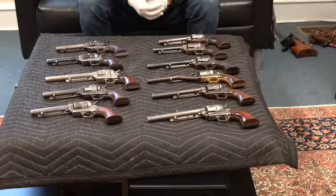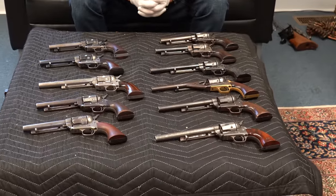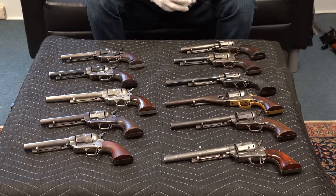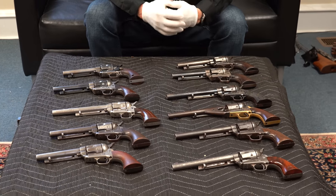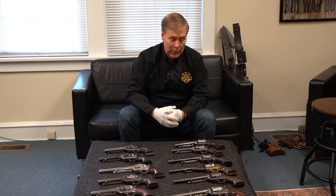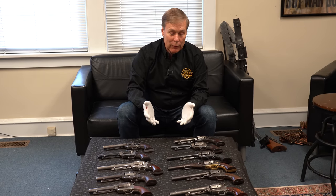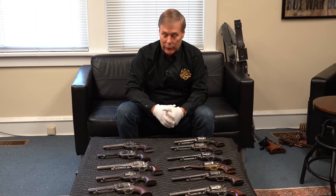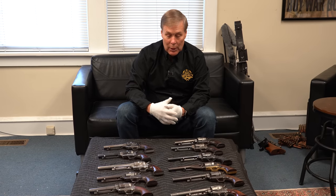These are 11 of the single action armies that came out of the safe. I priced these according to the wishes of the former owner, so we'll go through each one. If you're interested, they will have prices on them. I will tell you what I know about them. If you know somebody who collects single action armies, forward this video to them — my goal is to sell them and help the family out.